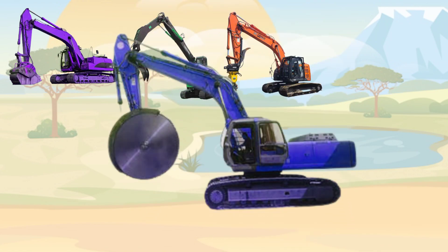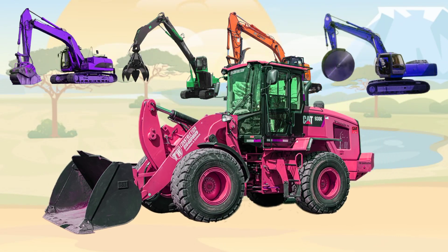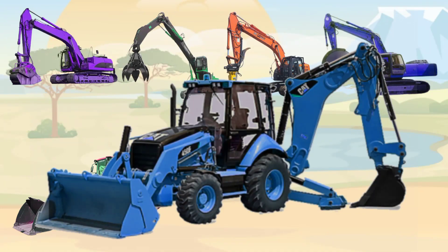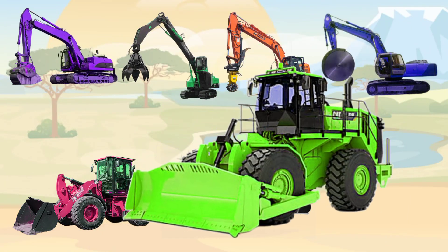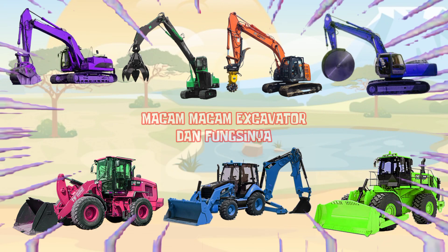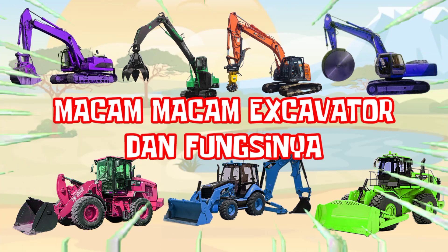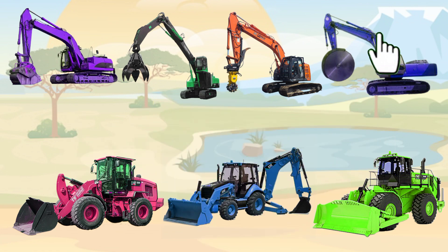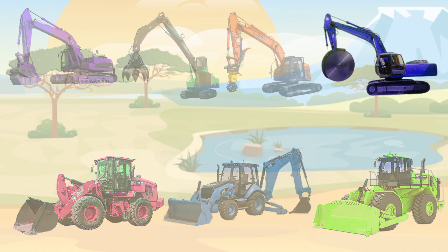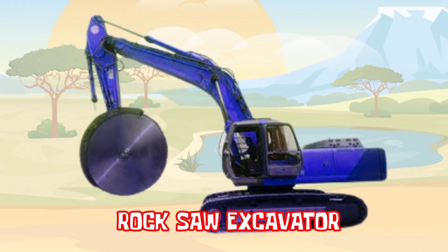This video is brought to you by Kiko. There are different excavators and functions. Three, two, one, go! Rockshow Excavator.